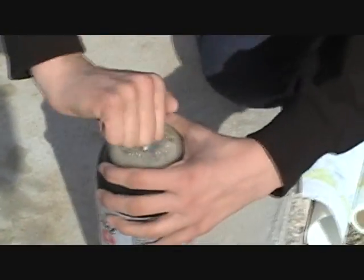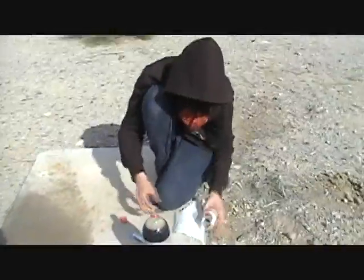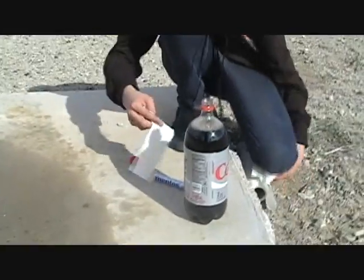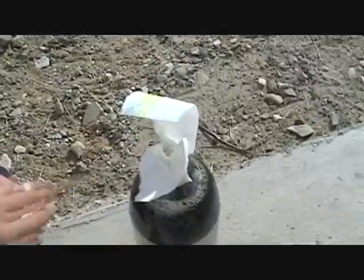Make sure all the CO2 and compression doesn't leave the Coke bottle. Take part of a paper towel, rip it off. Then take the paper towel and shove it in there just like that. Shove your finger in there with it. Try to make sure that the Mentos doesn't go all the way in.